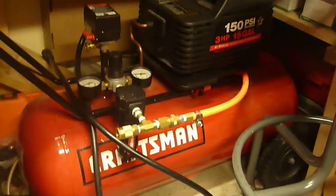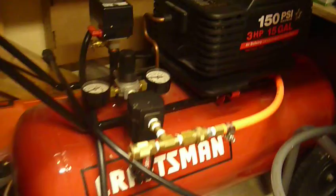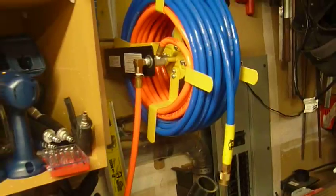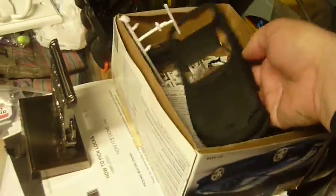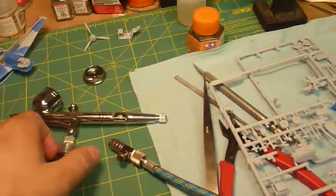This is the larger compressor I'm talking about — it's just a Craftsman, I've had it forever. I think it's a 15-gallon, 3-horsepower oilless compressor. I do have an air filter coming off it and I can hook up right here, or I have a larger hose with a hose reel over here. I did practice airbrushing a little bit on this Viper model that I found in the garage, trying different techniques with it.